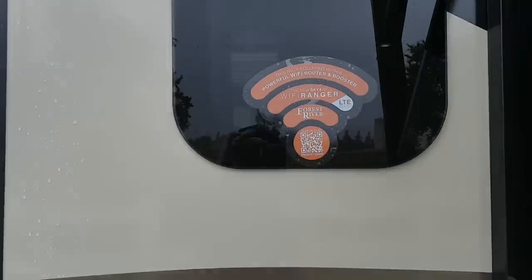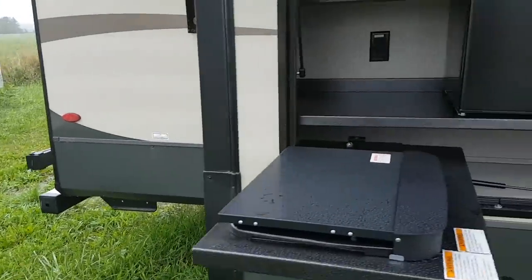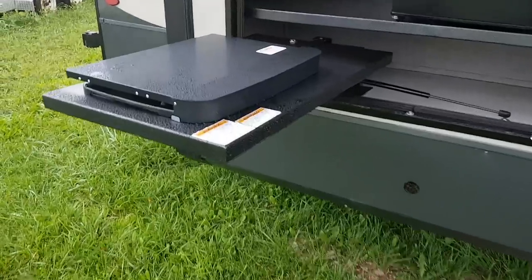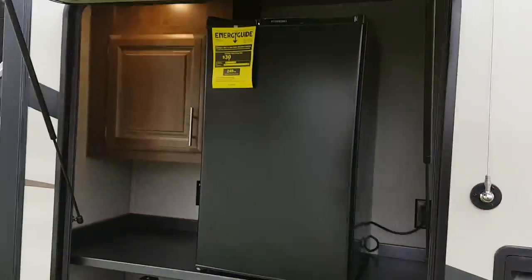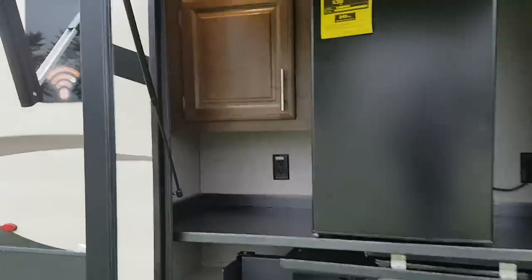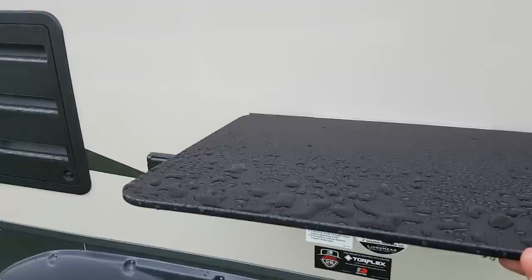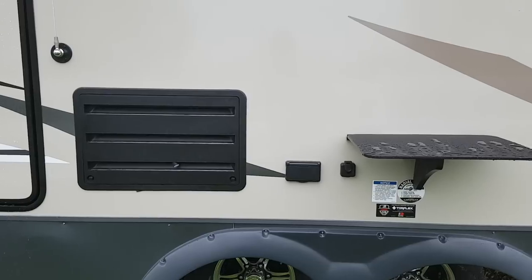It's equipped with the Wi-Fi Ranger, which is a Wi-Fi router and booster. So if you're parked somewhere with free Wi-Fi at the office but you're a little further away, this will pick up that signal and broadcast it into your trailer. This one's also equipped with an outside kitchen — you've got the two-burner stove which folds right in, a fridge, some cabinets, power outlets, and a light in there. Slam-latch doors on the outside kitchen, a nice little tabletop for when you're barbecuing, and there are outdoor speakers, outdoor power hookup, and an outside TV hookup as well.